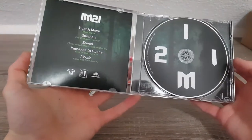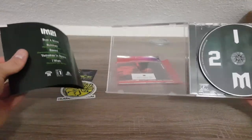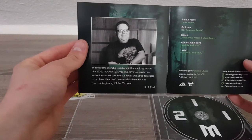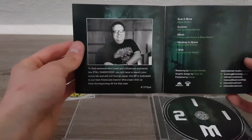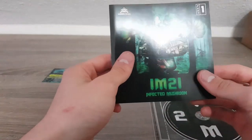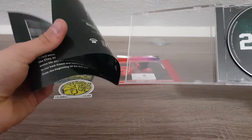Opening it up, we have IM21. A rather small booklet — is this even a booklet? It is a booklet, yes, only two pages though. 'To find someone who loved and influenced side trends like Eyal Jankovic, you will have to search your entire life and still not find an equal. This EP is dedicated to our best friend and mentor who's been with us from the beginning till the 21st year — rest in peace, Eyal.' I see what this is all about now. It's really awesome — of course not that this person passed away, but that Infected Mushroom is dedicating an EP to them.